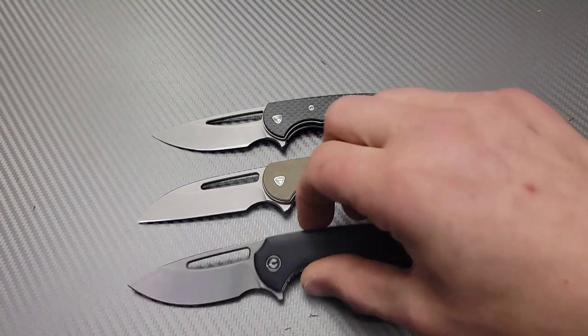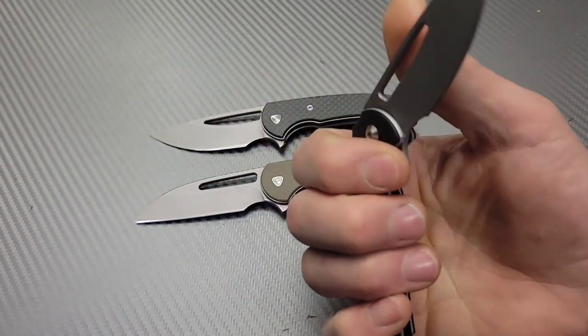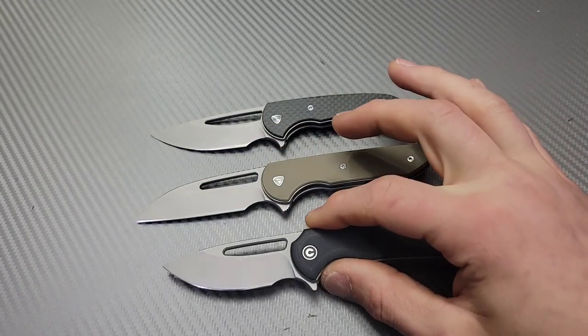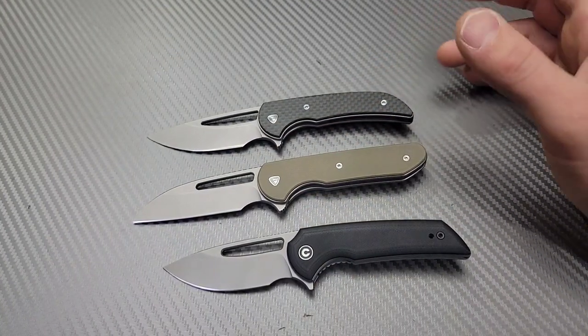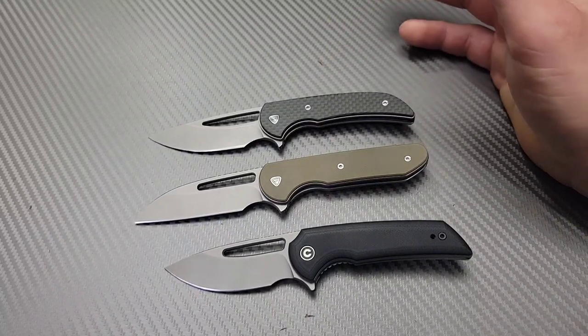Another thing I forgot to mention: this one is the only one with a reversible clip. So if you're a lefty, this is going to be the one you want, because these two do not have a reversible clip — that might be a big deal to you.